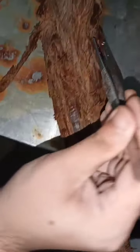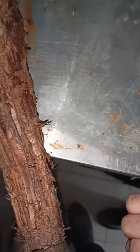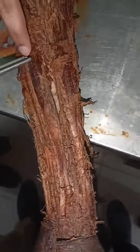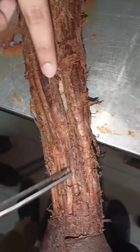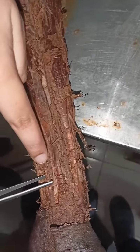This is the brachioradialis. This is the pronator teres. This is the brachioradialis again — and the flexor carpi radialis.